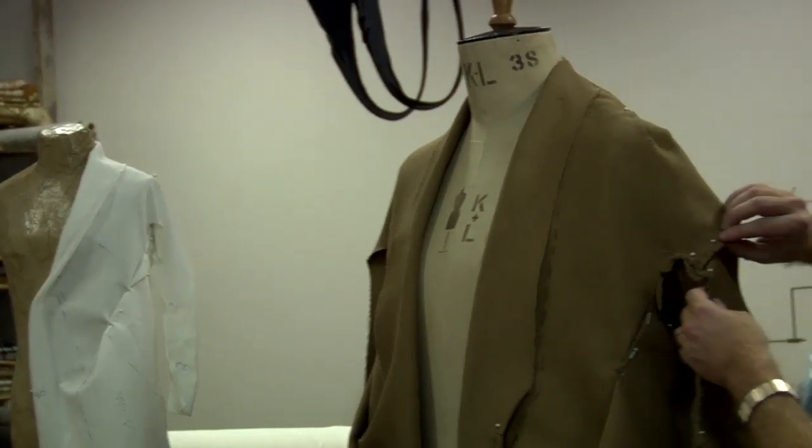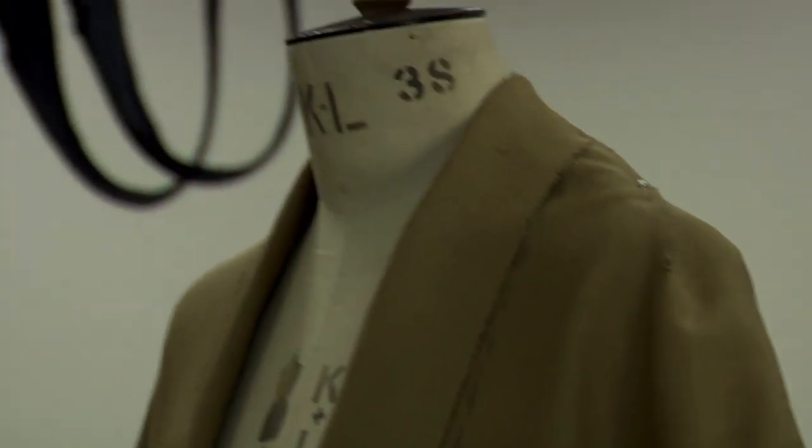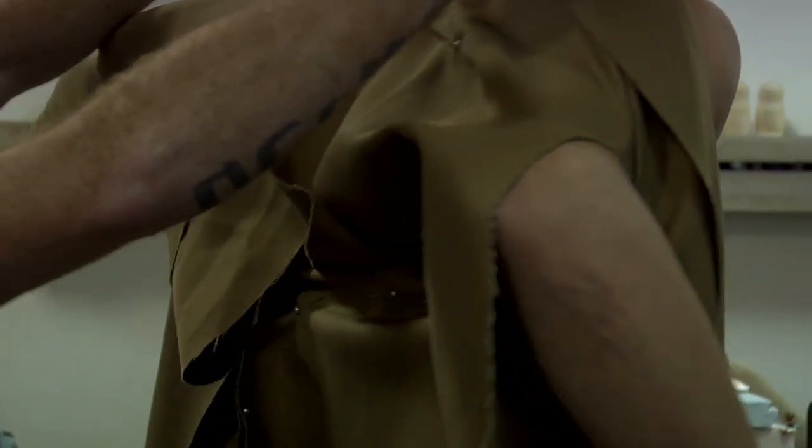We put it on the mannequin, pin it together, and start to see where all the inconsistencies and consistencies are — but also really where the mistakes are. Because when you get to the bigger size and you see these little accidental mistakes, it gives you all this other room to move and create something different. When you go to the full scale size, there are things that don't work and you can use those to take it further.